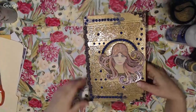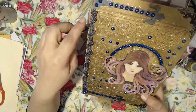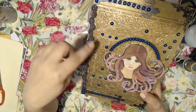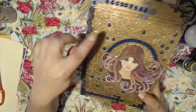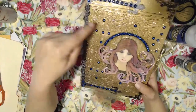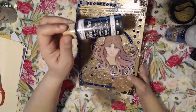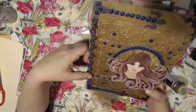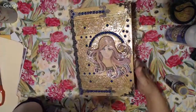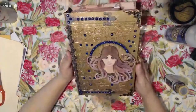I hot glued this whole trim piece down. It has like a pearl string that does a little S-pattern all the way down — kind of like DNA — super cool. Then I painted over it with black and went over it with Triple Thick as well, just to seal everything as much as possible. That's what I did with the front cover, and I really like the way it came out overall.